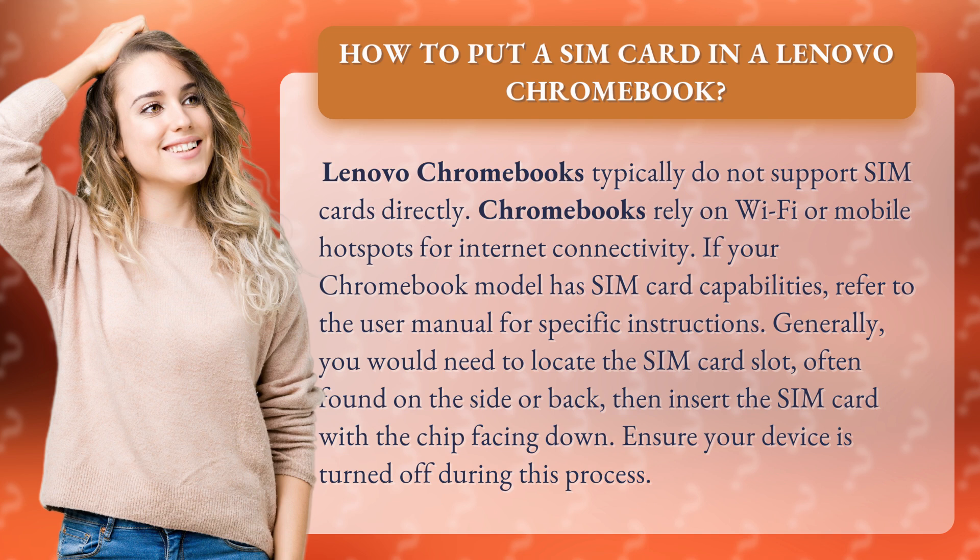Generally, you would need to locate the SIM card slot, often found on the side or back, then insert the SIM card with the chip facing down. Ensure your device is turned off during this process.